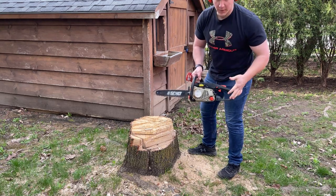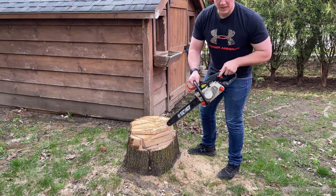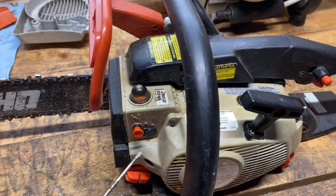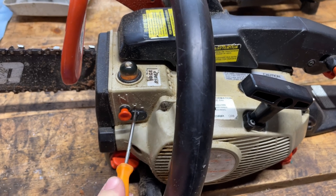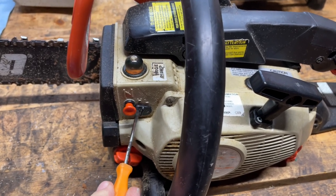We can hear there it's starting to bog down really when you start to get the saw, that chain right into the wood. So what I think is happening is that this saw is set slightly too lean and I need to make an adjustment on the high speed screw on the carburetor.